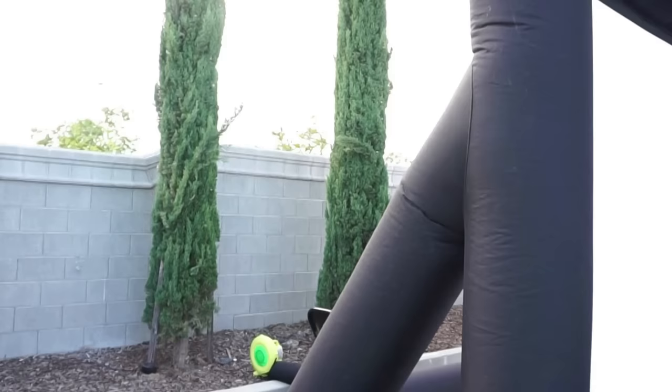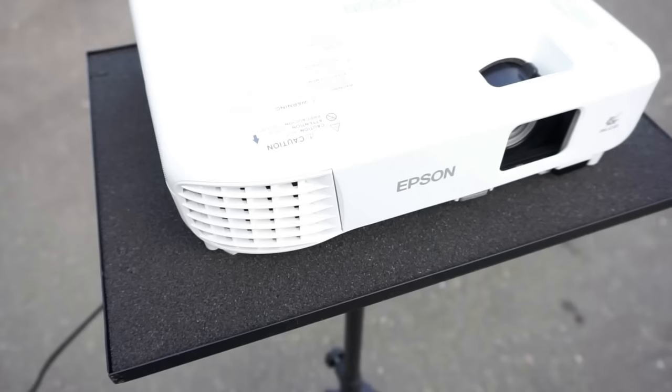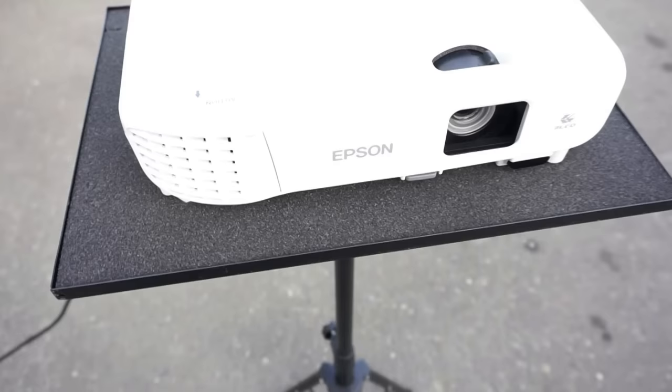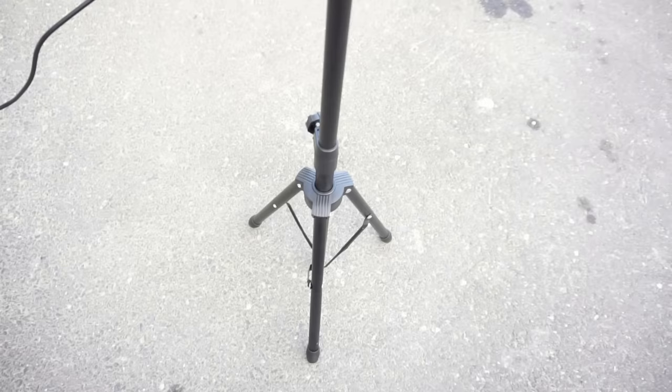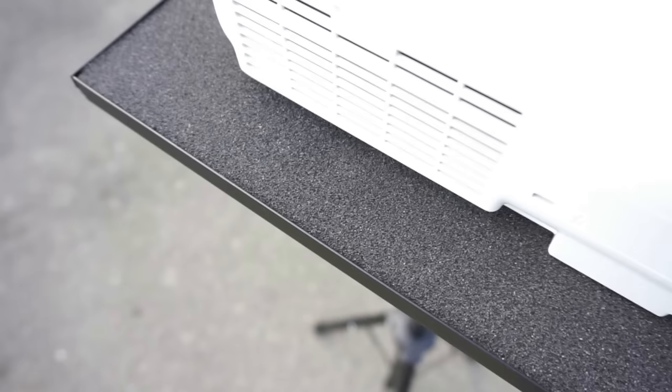The projector we're using is an Epson projector. It has a projector stand with foam so it lays softly and grips it. The stand goes up and down, so you don't need to stack your projector on books or random stuff. Just get this projector stand — it's worth it.